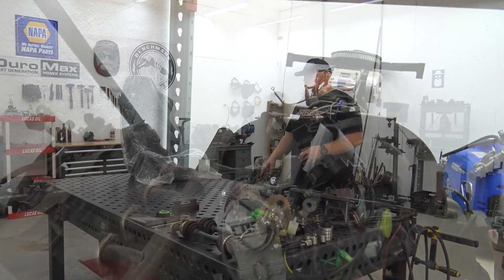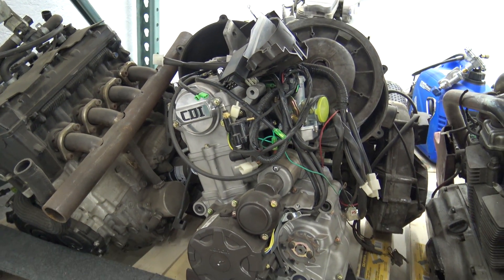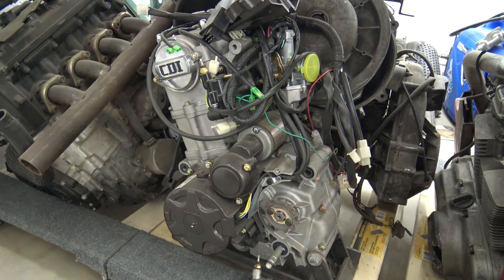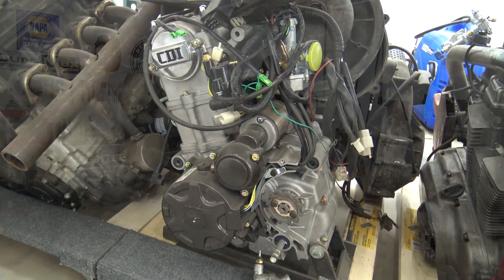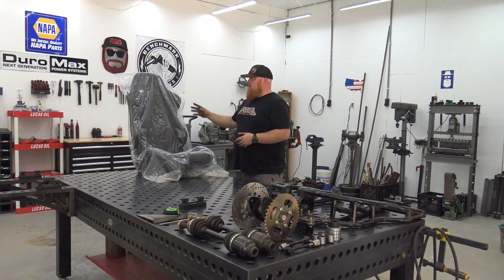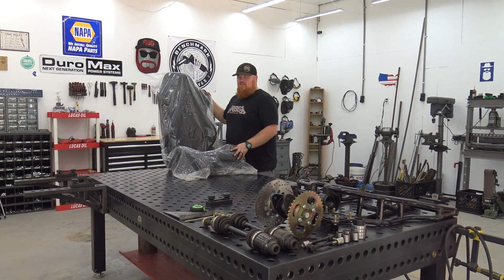For the power plant for this buggy we're going to be using a 300cc liquid-cooled engine. This is off a Tao Tao ATV style, so it's four-speed with reverse, liquid-cooled, has a clutch and everything. It's going to be a two-seater — you can see we have one of our fake leather or pleather racing seats set up here.